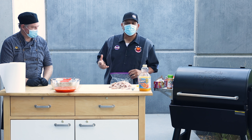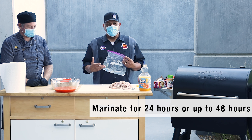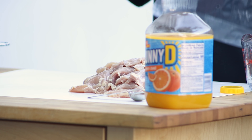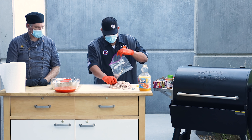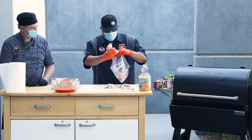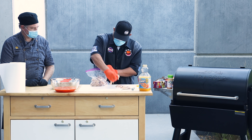Now that the chicken is trimmed, I'm going to go ahead and put it in the marinade. Ideally, I like to leave it for 24 to 48 hours. Luckily, I marinated chicken yesterday, so we're giving it a 24-hour marinade. All we're doing is putting the chicken into the bag. Usually this marinade is good for about anywhere between 15 and 20 pieces of chicken, which is great for about what we have here.